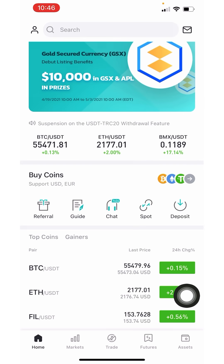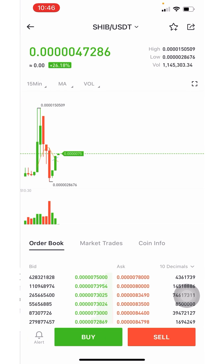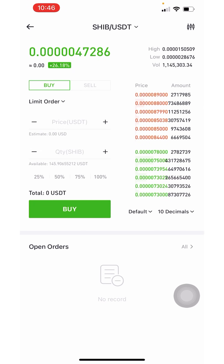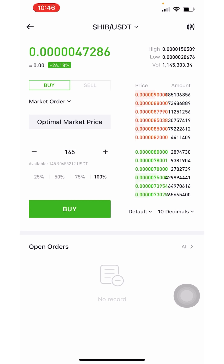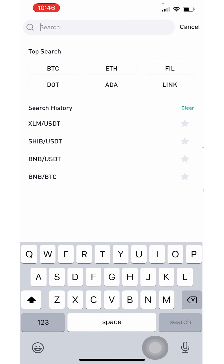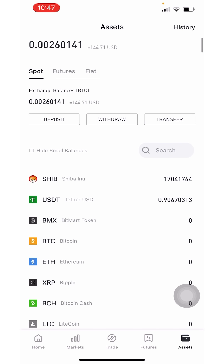Now that I have USDT, go and type in 'SHIB/USDT.' Click 'Buy,' set it to a market order, select 100%, and click 'Buy.' I should now have my Shiba Inu. Click on 'Assets' and right there you can see I now have my Shiba Inu and the remaining USDT.